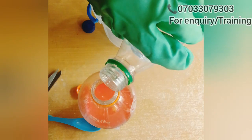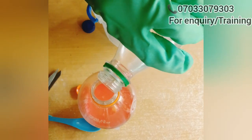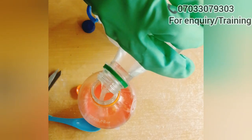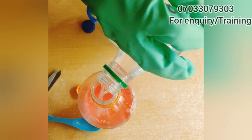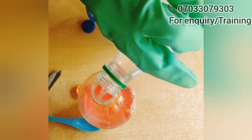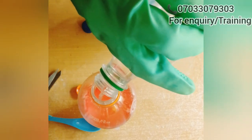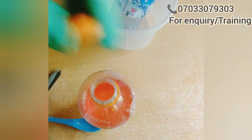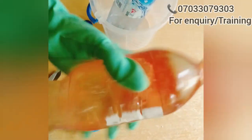This is the IPA — isopropyl alcohol. In this production, isopropyl alcohol serves as a binding agent. It binds the chemicals together so that there won't be any separation. So after this last chemical, all you need to do at this point is give it a good shake and your insecticide is ready.